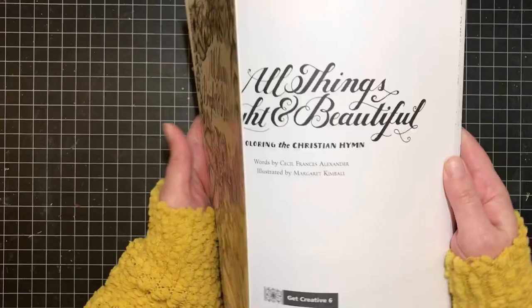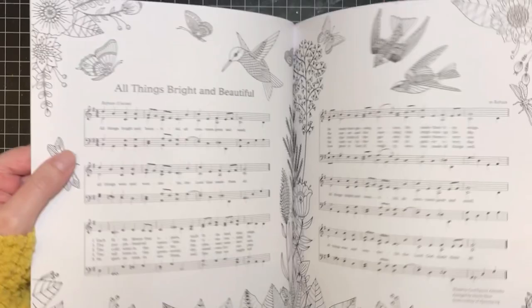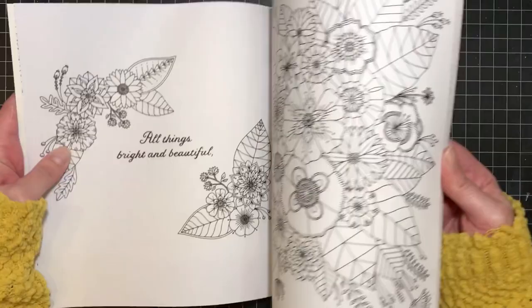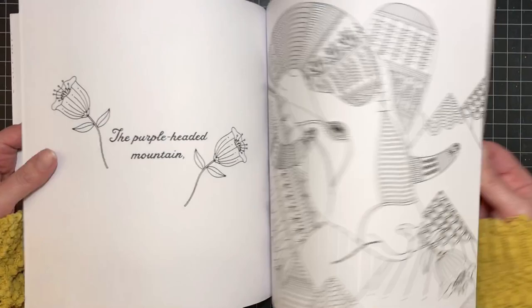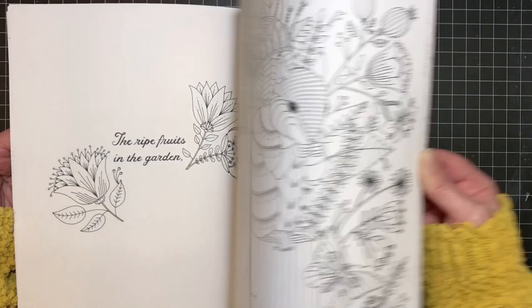This next one is called All Things Bright and Beautiful, illustrated by Margaret Kimball. It's based on the hymn — they take sayings or phrases from the hymn and put them on one side, and on the other side there's a beautiful illustration to color. It's a really pretty book. I haven't colored in it yet, but there are some great pictures I'd love to color. I'm making a checklist of all the books I haven't colored in yet, so checking one off will be a small victory.